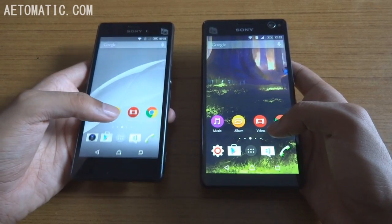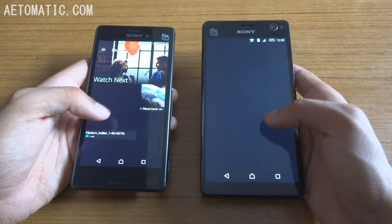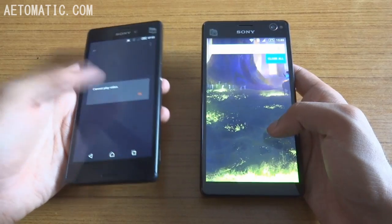For movies, neither of these two phones can play 4K resolution video by default.